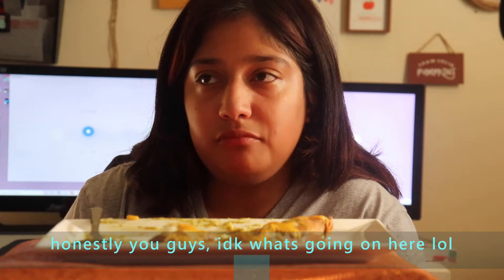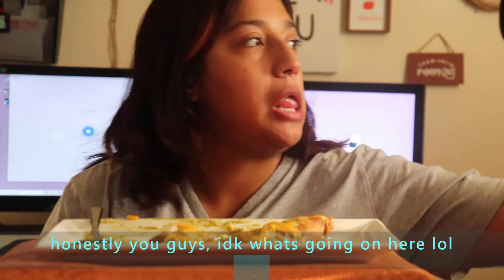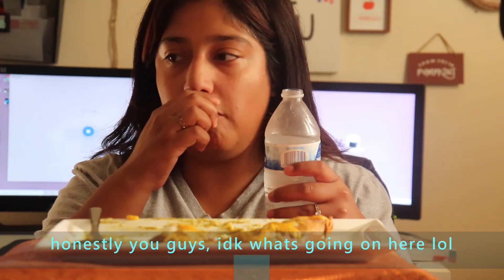I'm actually pretty full. I'm just going to eat one more because I don't want to later say that I'm hungry.